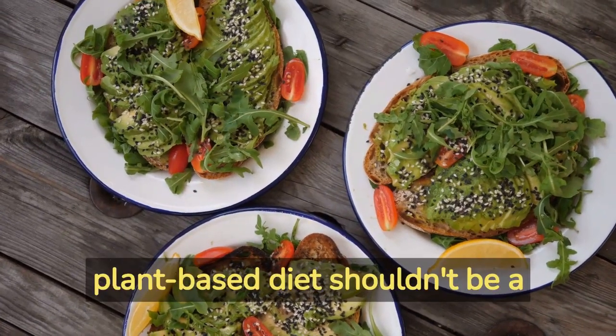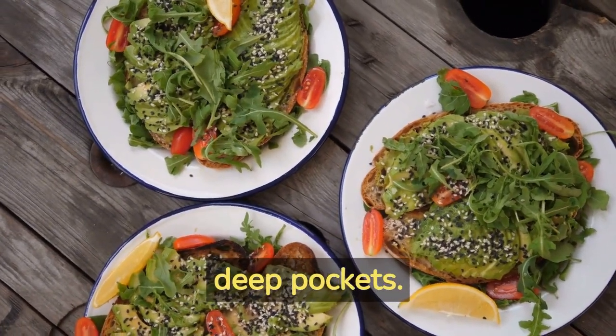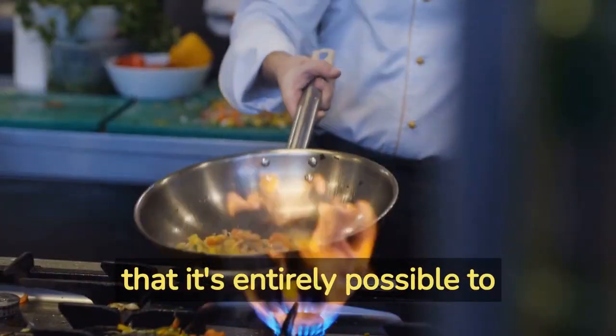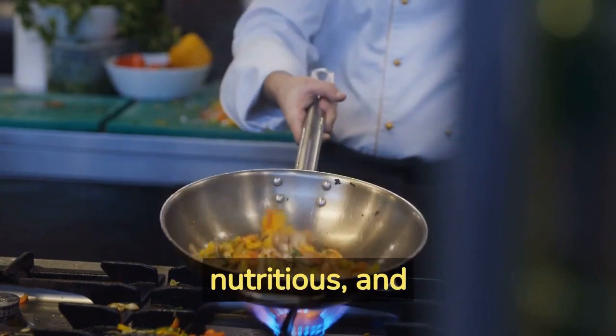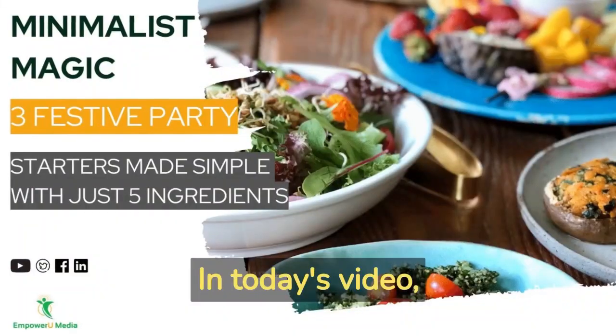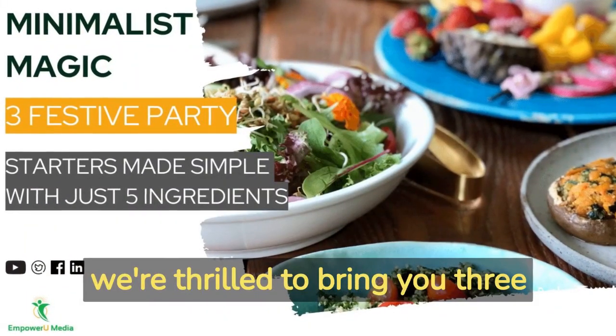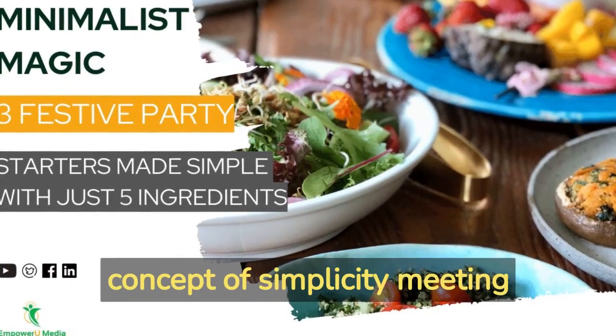We believe that eating a plant-based diet shouldn't be a luxury reserved for those with deep pockets. Our mission is to show you that it's entirely possible to enjoy flavorful, nutritious, and satisfying vegan meals without breaking the bank. In today's video, we're thrilled to bring you three festive party starters recipes that perfectly embody the concept of simplicity meeting flavor.